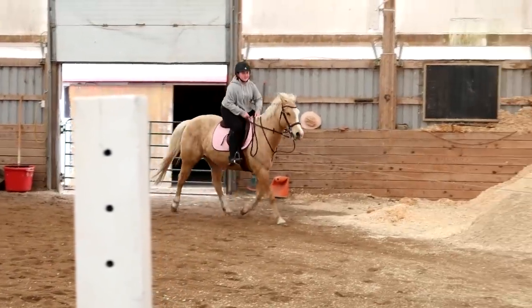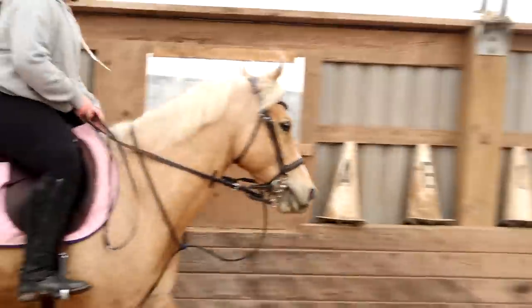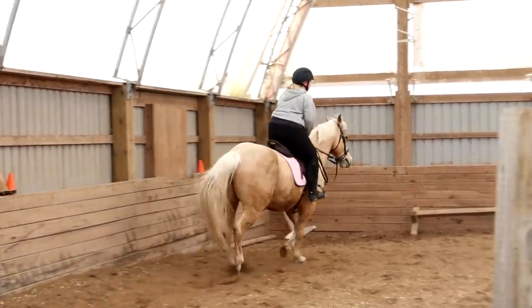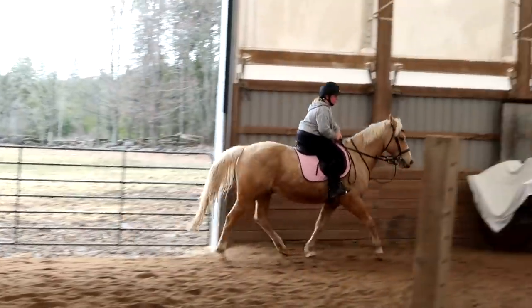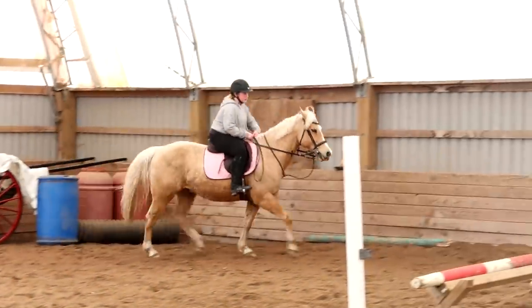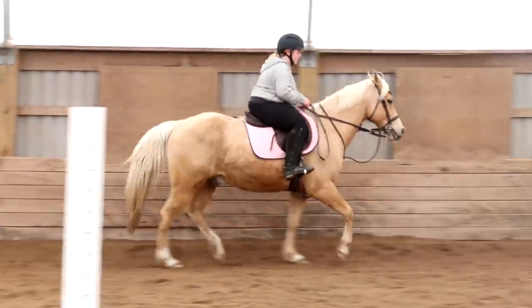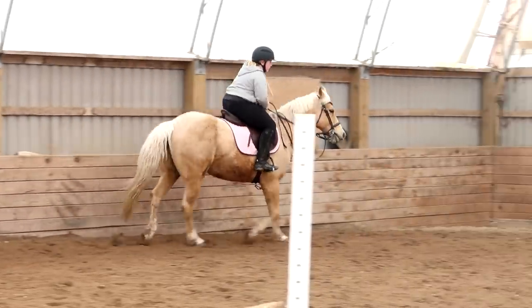So to slow your rising — right now you can feel yourself going up, down, up, down. I want you to make the time from saddle to air slower, so you're in the air longer. It takes you longer to get from your saddle to your highest point and from your highest point back to your saddle. You're trying to make that out-of-saddle time longer. Does that make sense?